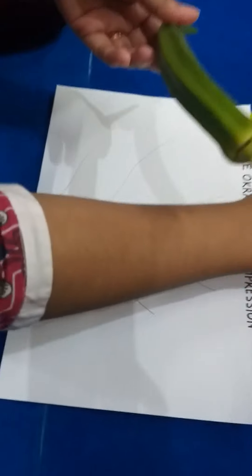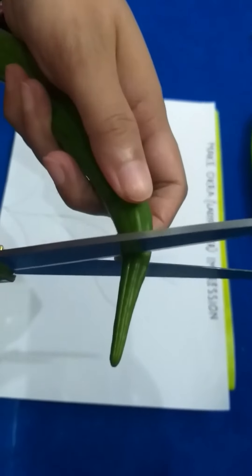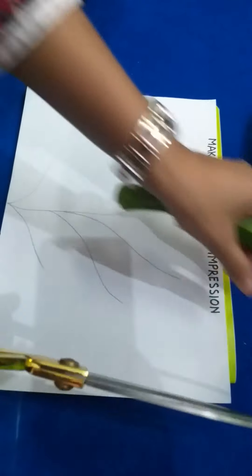My okra. I'm going to add a cloth. I'll add some to the olive paper.